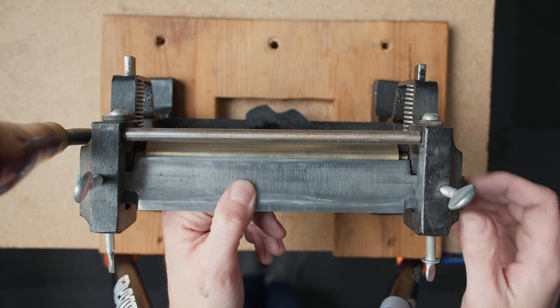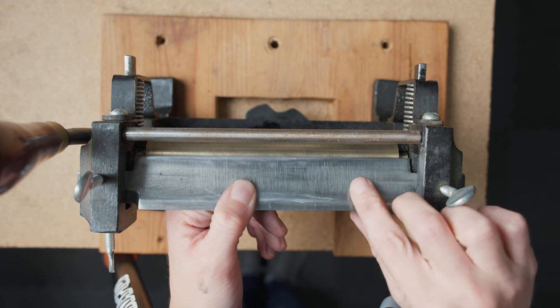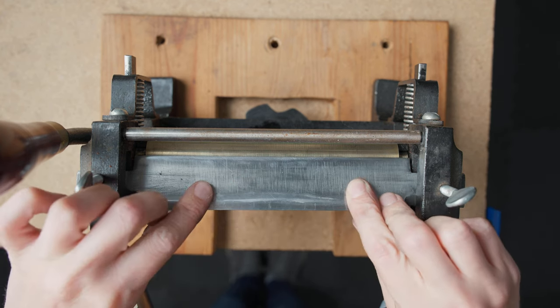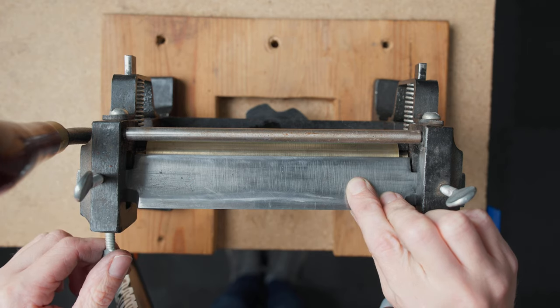Once you have your splitter mounted we can set up the other elements. There are some variations between brands — the main one is that the knife is aligned to the center of the roller on my Dixon's machines, but this is the opposite on the Osborne 86 machine where you align the roller to the knife. All we need to do is make sure that the blade is in line with the center of the roller.